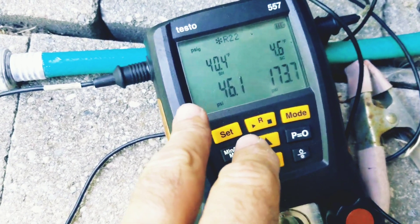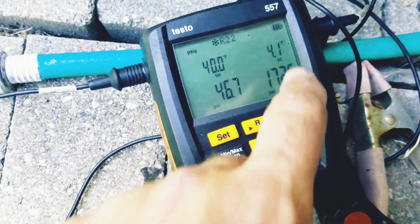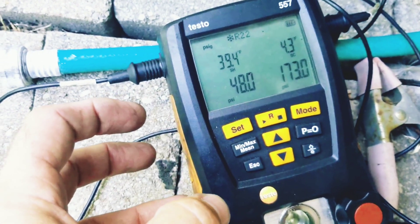It looks like we are short on refrigerant here — some high superheat, some low subcooling, and our pressures are way off. So we are going to leak check this thing and see if we can find some leaks.